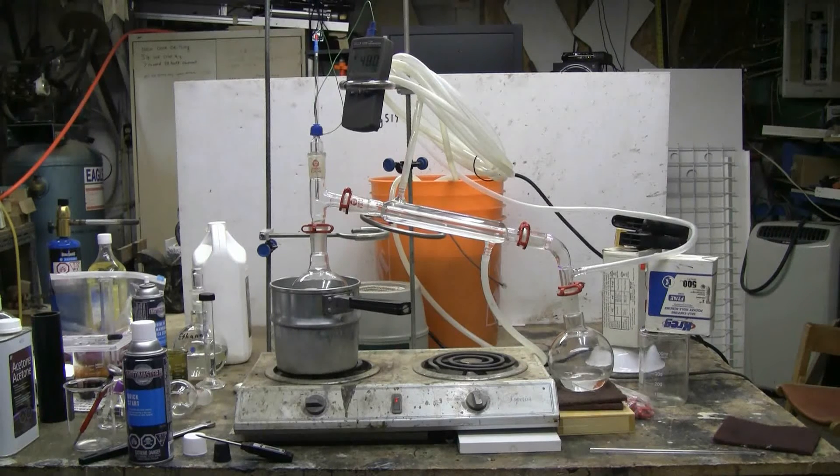So I should be getting some decent diethyl ether, at least good enough that I can use it for Soxhlet extraction of flower petals, which is what I'm intending to do with this ether as soon as I've collected an amount in excess of 250 milliliters, which is the amount I need to run my Soxhlet apparatus.